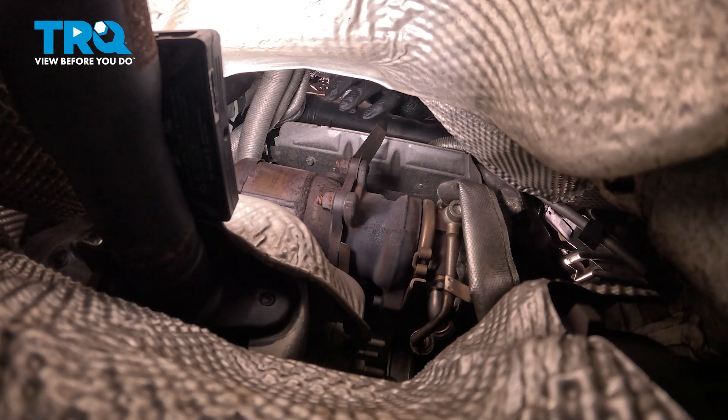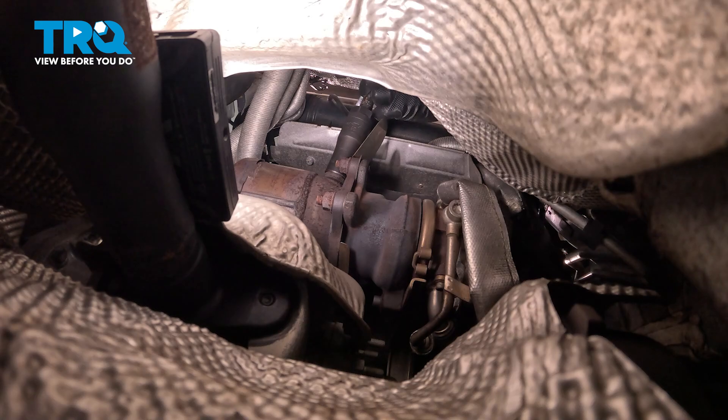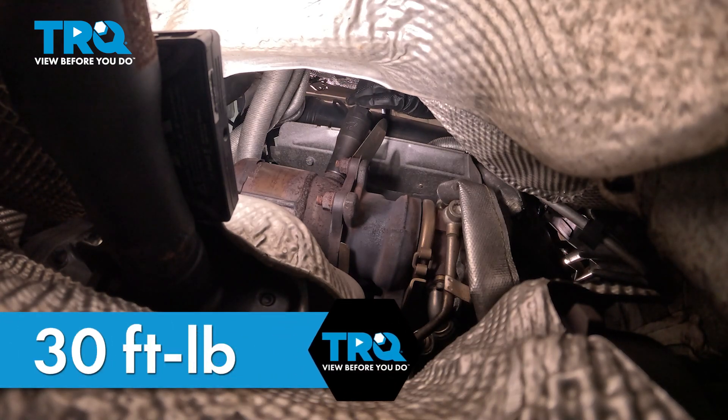Get this lined up and get that started. We're going to torque this to 30 foot-pounds.